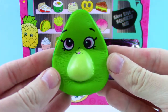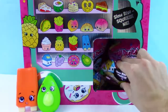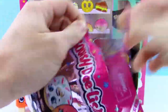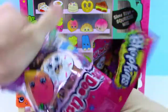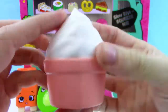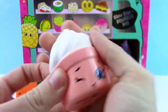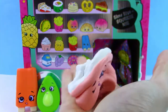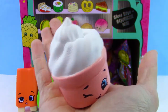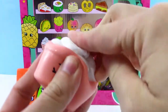Super squishy. Let's check out this next one. We got some soft serve vanilla ice cream — that's awesome. It has a cute little peach colored cup, and it's winking at us. Wow, that looks really realistic. Very soft.